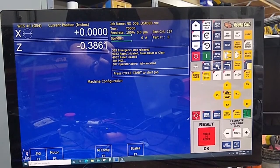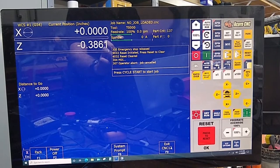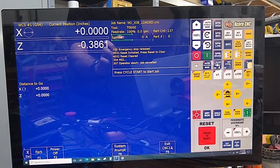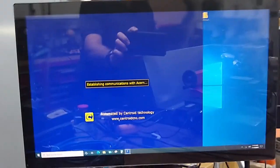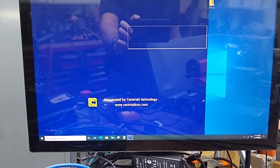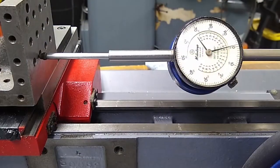We're going to escape and I'm going to shut down. I'm going to restart CNC12. Reset. I'm going to make sure we have no lash.